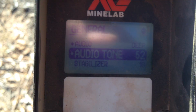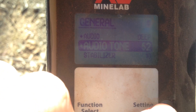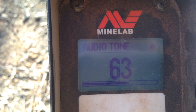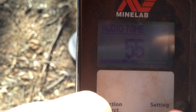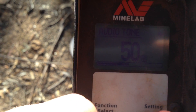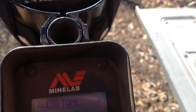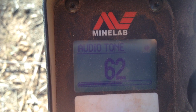This is where people get a little bit confused. If your hearing is good, you run the audio tone at about 60 to 62. If your hearing is not so good, you want that running about 50 to 55. The better the hearing, your ears are better to pick up a high pitch tone. If your hearing is not as good, your ears are better off picking up a low pitch tone. A lot of people get a bit confused with that.